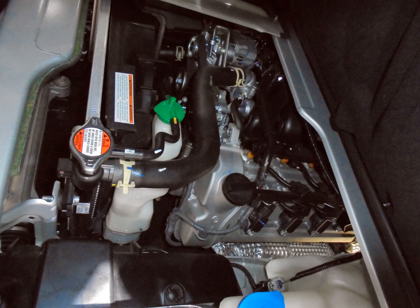K14C — 1.4 L, 1373 cc, 73 mm × 82 mm, DOHC 16-valve VVT Turbo, 140 PS. 2015 Suzuki Vitara. 2016 Suzuki SX4 S-Cross.